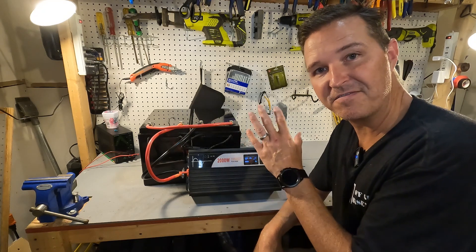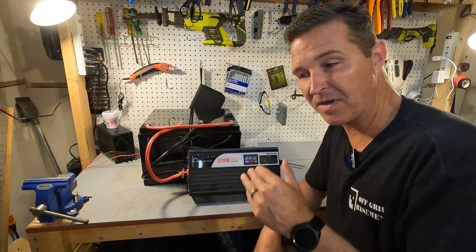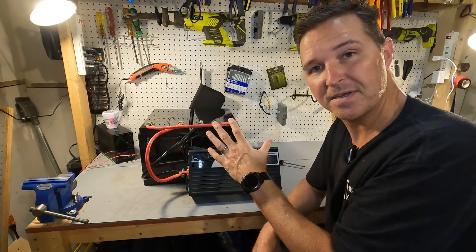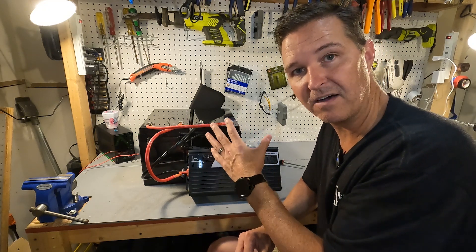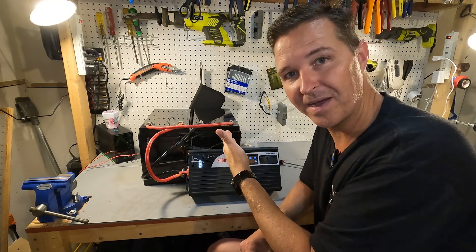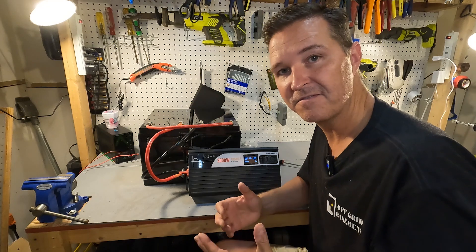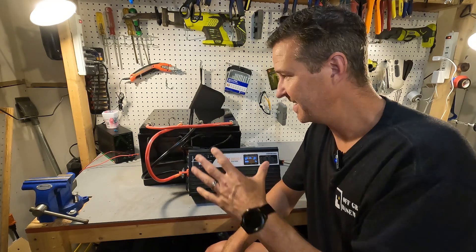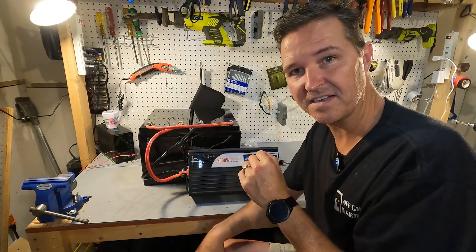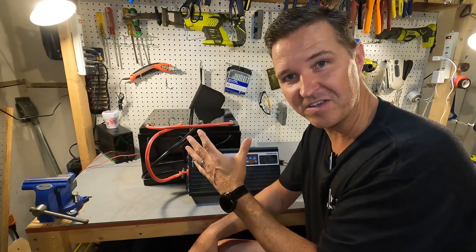This setup can run a 5000 BTU air conditioner for probably at least 10 hours, which can last throughout the whole night. Add a solar charge controller and solar panels and you have a legitimate backup system for when the power goes out for hours and hours — and it's mobile, since each battery only weighs about 40 pounds. As a disclaimer, if you are going to build something like this make sure to use proper wiring, proper fuses, and proper breakers. This is just a basic simplified example of what can be done.